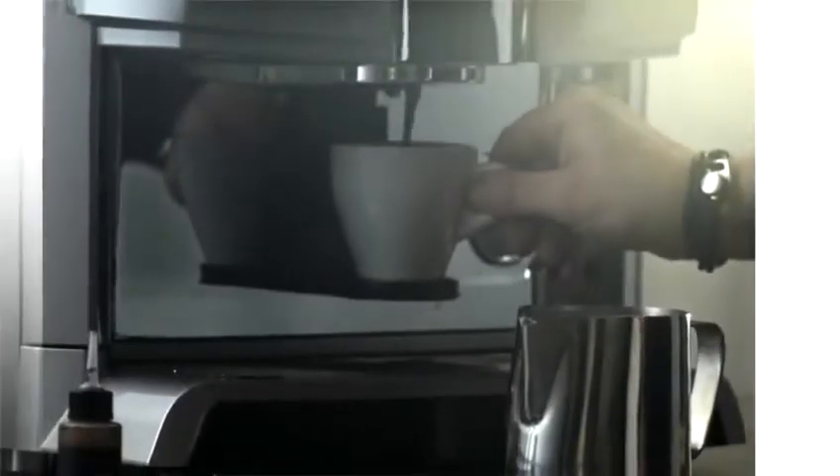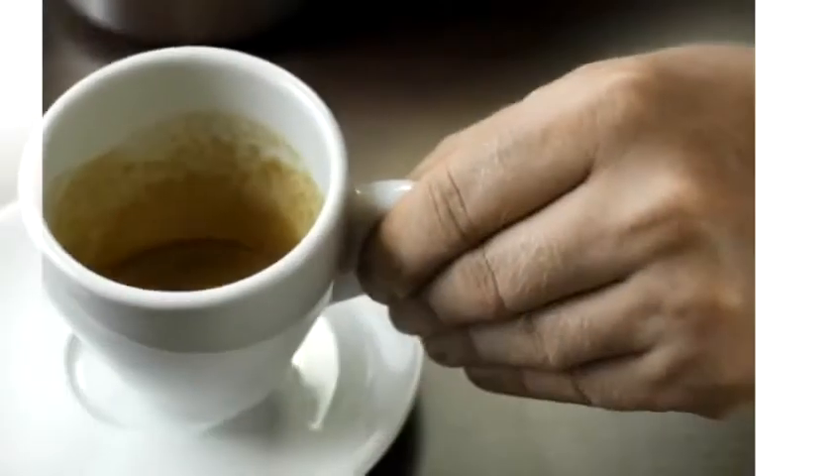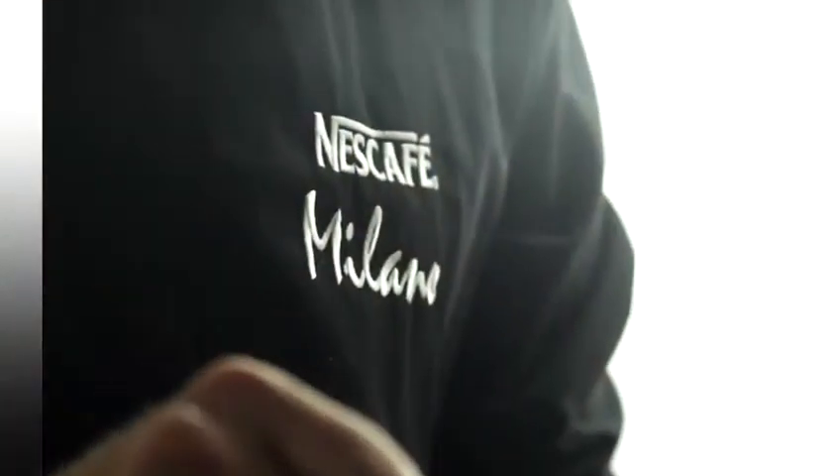Hi, my name is Ola Persson and I am one of the champion baristas that have helped develop the Nescafe Milano beverage program. Every detail has been scrutinized to ensure the cafe style quality of the perfect espresso and milk foam is delivered consistently, quickly and simply.